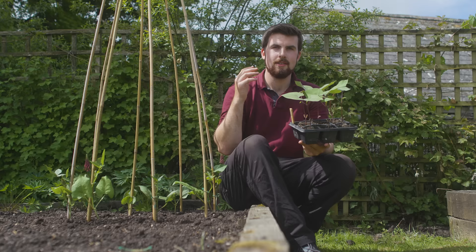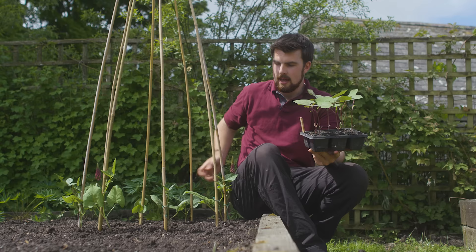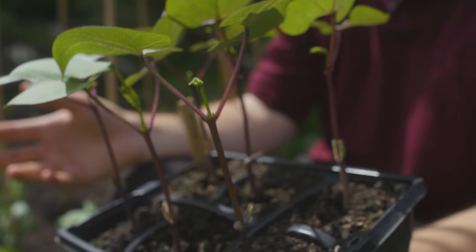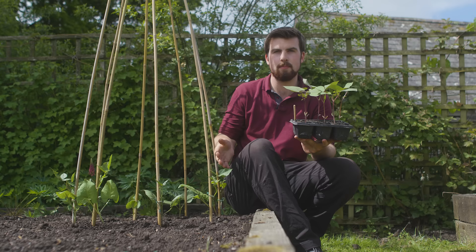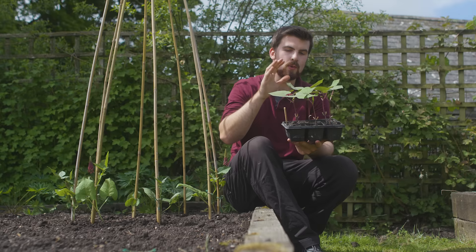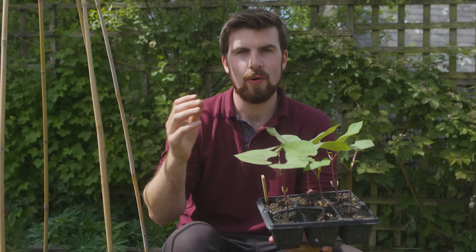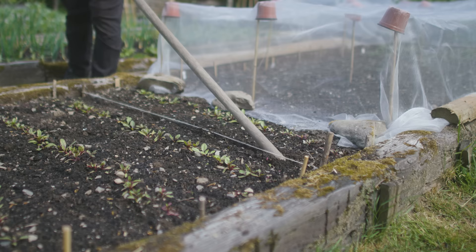Something I love so much about intercropping is having a bit of creativity, especially when it comes to vertical growing. I've got a wigwam here with eight scarlet runner beans, and in about a week I'm going to be transplanting climbing beans — 'Blauhilda' — a beautiful purple-podded climbing bean with pink and purple flowers. I'm going to grow four of these and four scarlet runner beans up the wigwam. When it comes into flower it's going to be amazing. You can also get really creative and interplant edibles with ornamentals, for example climbing beans and sweet peas.